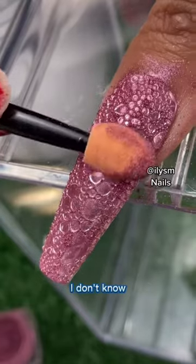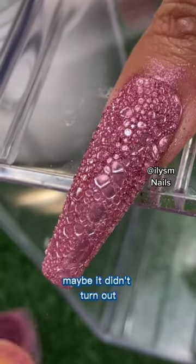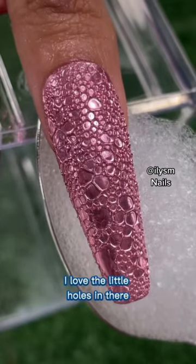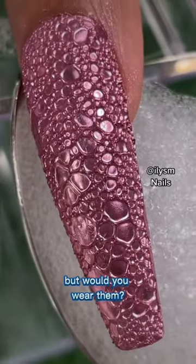I don't know, maybe it didn't turn out... looks kind of — oh, nice! I love the little holes in there. I would wear them, but would you wear them?